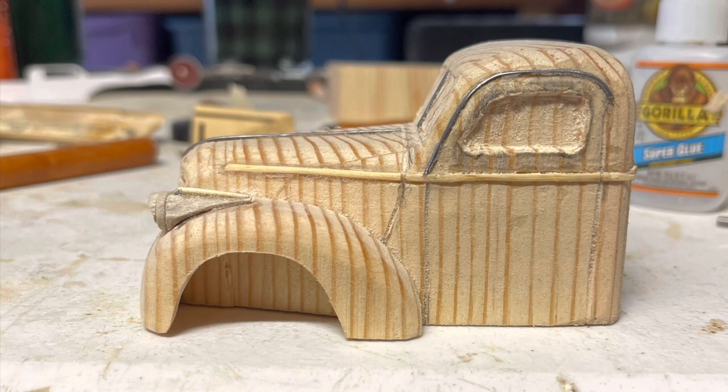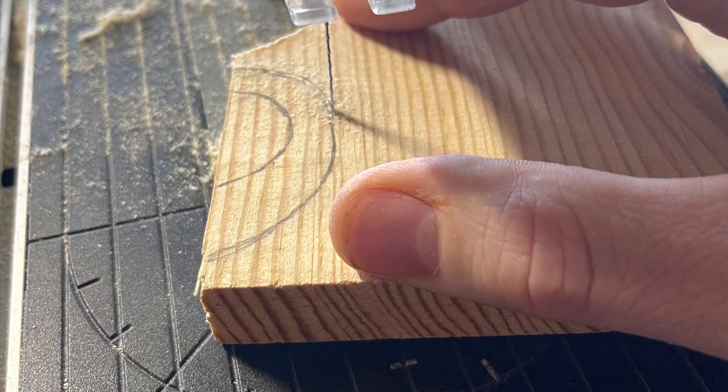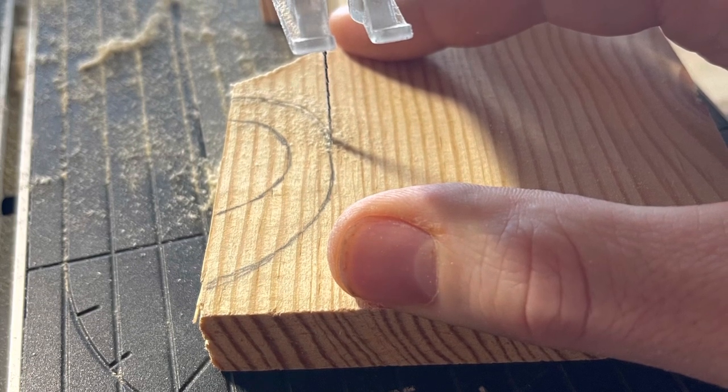Next was to do the headlights. I made these out of a dowel rod, then sanded it so it would fit evenly on the fender, and then I added another piece of toothpick on top just to make that little top groove.